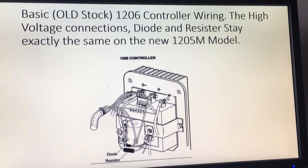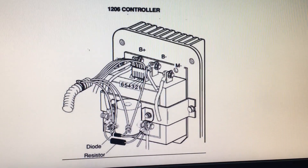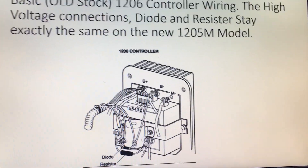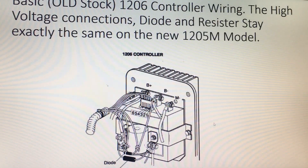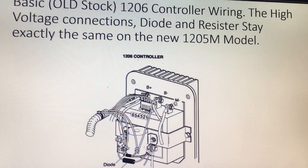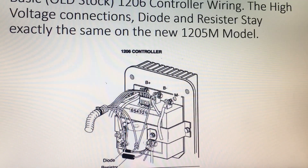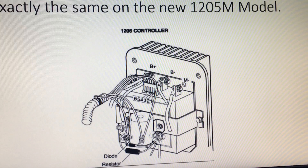This is a picture of the old controller, the 1206 controller, and you can see it has a pin connector on it. The pin connector was the hardest part — those wires on it.